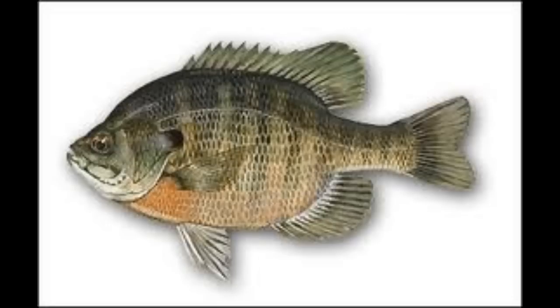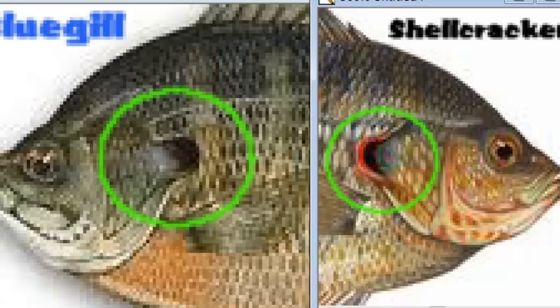I'm going to put a picture of it blown up for you right here so you can see what it looks like. This is a shellcracker, and I'm going to put both of them right up here side by side. This is how you tell right here on Lunartix Channel.